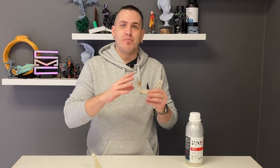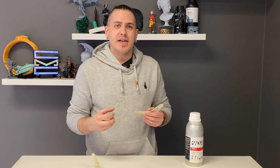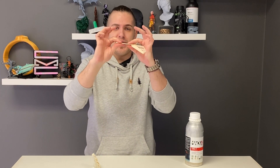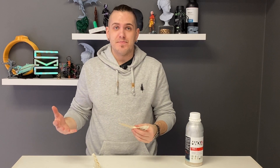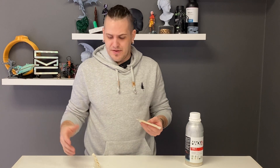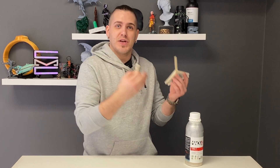This resin definitely is very tough, but not in a brittle way. It has just the right amount of flexibility that if you give it a little bit of a bend, it's not going to snap easily. My channel really isn't designed for testing resins and their toughness in that way — if you're really interested in how tough it is relative to others, maybe throw a message to send ladder and maybe he's willing to put it to the test.